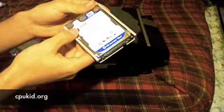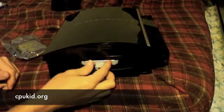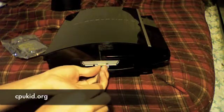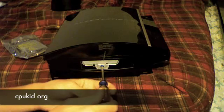Then you just screw it right back in. As you can see, I have all four screws in. Now you just do what you did earlier except in reverse — slide it back in, and then screw the blue screw back in. And there you go — just like that, you've upgraded your PS3's hard drive.